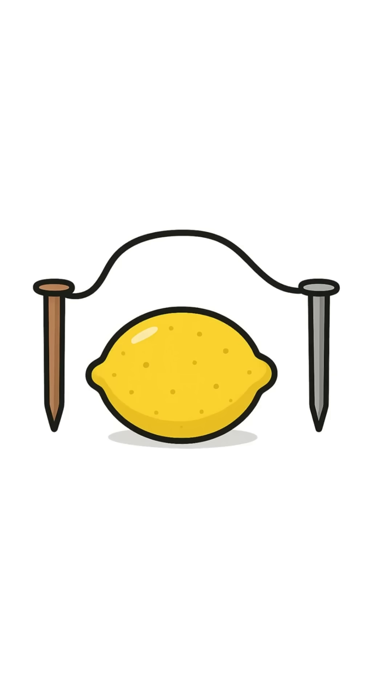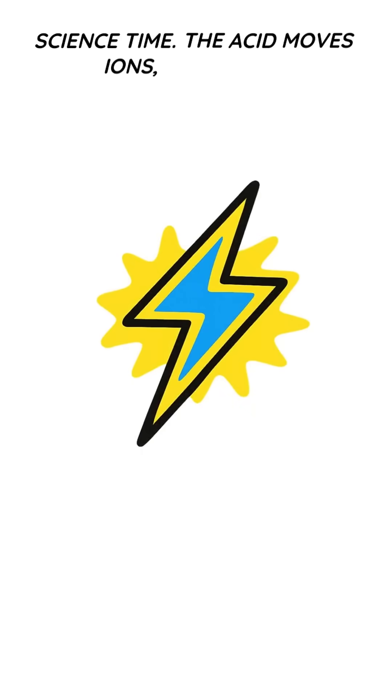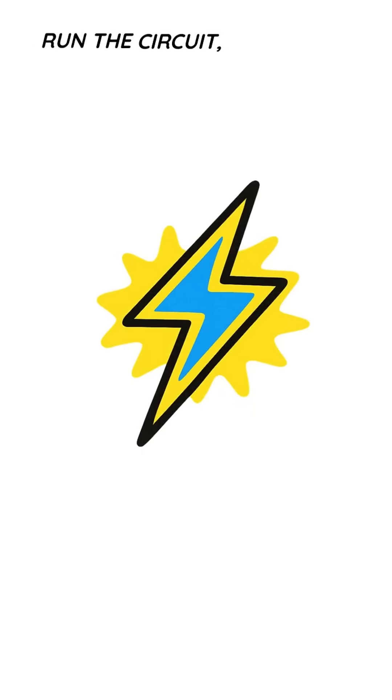Spark happens. Science time. The acid moves ions, electrons run the circuit, and boom — you've got a baby battery.